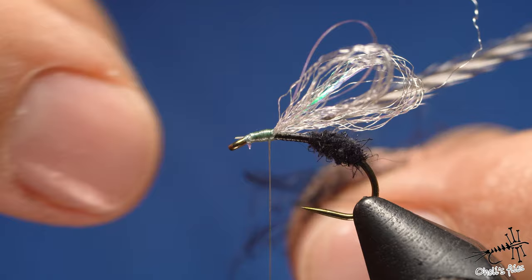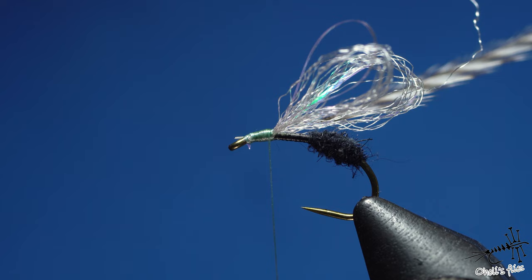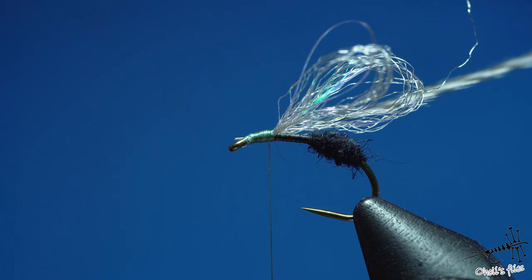Now I want to add more dubbing for the thorax. As I was saying, this CDC dubbing sometimes contains a piece of CDC rachis, which is why I don't like it — they just put it in a coffee grinder and made dubbing. The dye also comes off on my fingers, and for something that costs this much, that's not great.